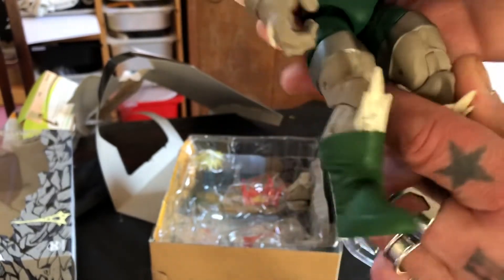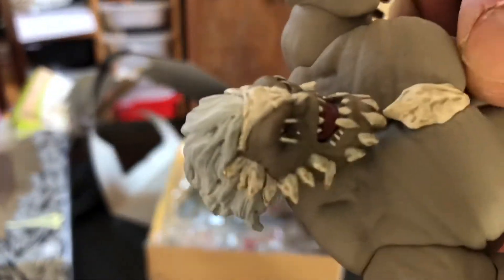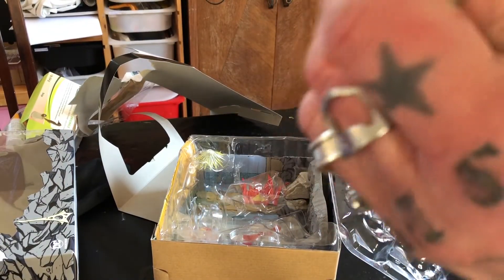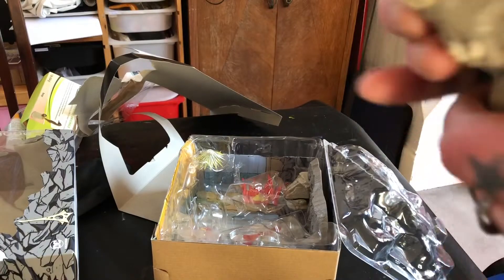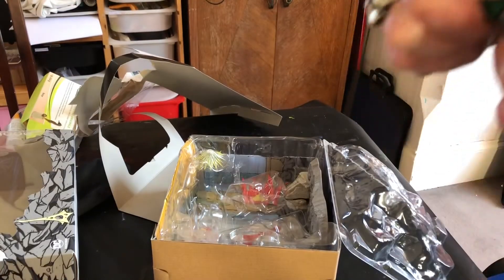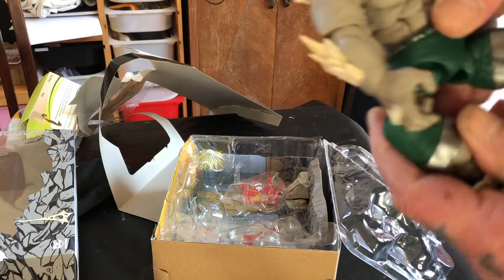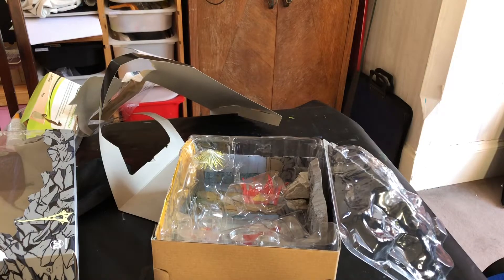Next we have, of course, Doomsday. It's pretty damn cool, bit stiff. You can see his face. I won't go into all the articulation — you guys who buy DC Icons know pretty much what you get. Careful not to pull his leg off like that. I'll put that on in a bit.